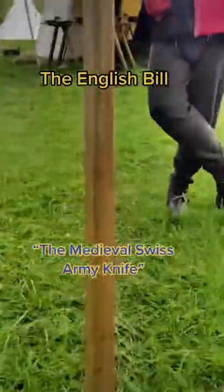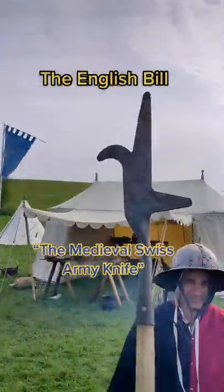This is the English Bill. In my opinion, it's one of the most formidable weapons. It is the medieval English Swiss Army knife.